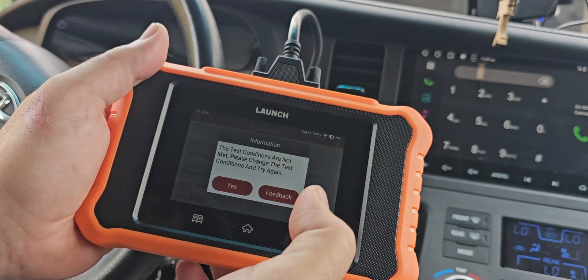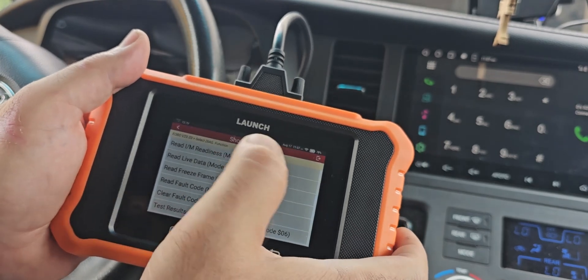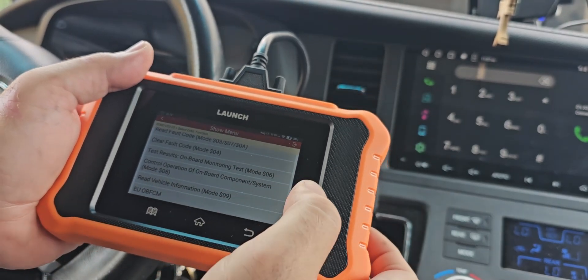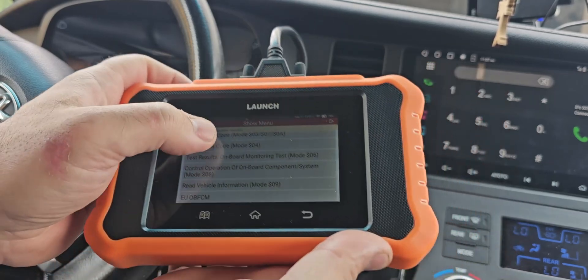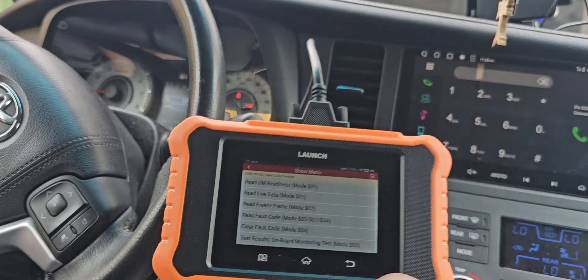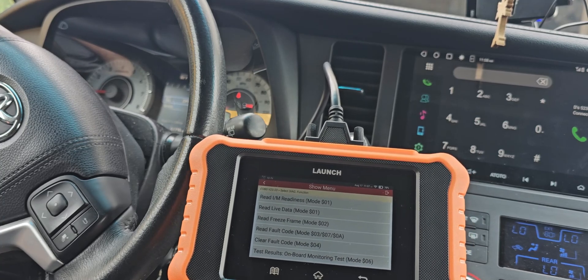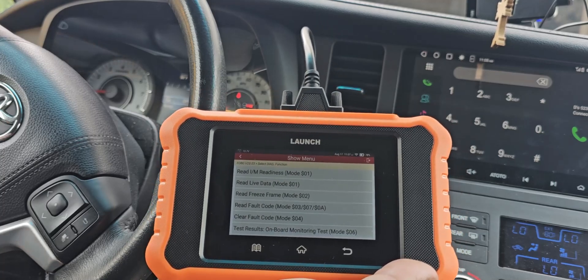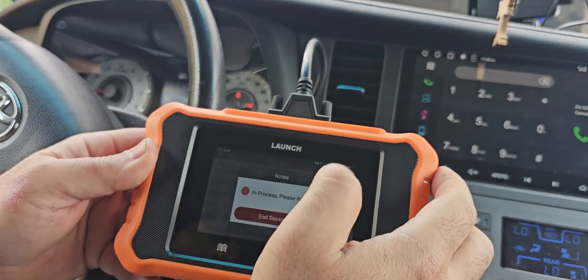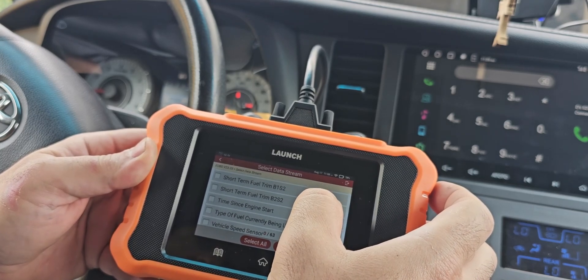It says control operation on-board — test conditions are not met, please change the test conditions and try again. We're not going to do that; we'll do live data instead. The bi-directional stuff is pretty advanced — for an average user this is way too much. But if you're changing out computers or ECUs, this is something you'll need to recode or match it to the car. The live data options are incredible — so many options here.